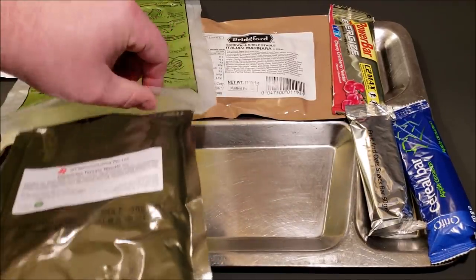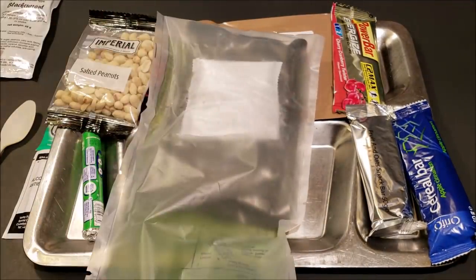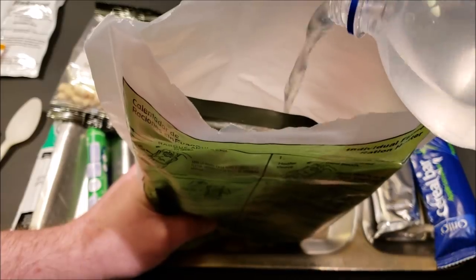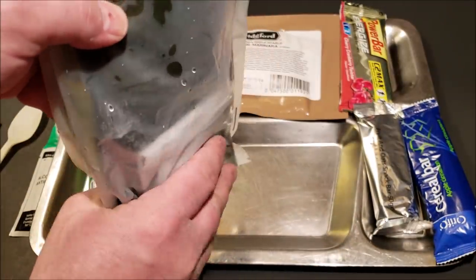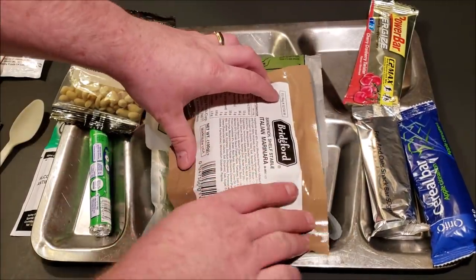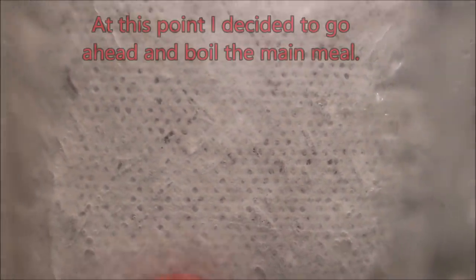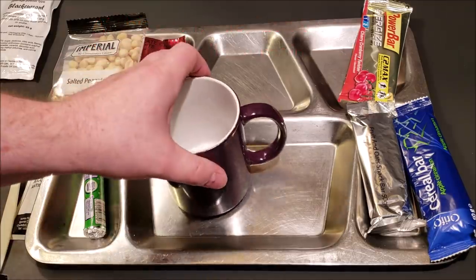Going to slide the meal down in here, place the heating pad right in the center, and lift the contents up so you don't put too much water in. Get that nice and saturated — hopefully it still works. I'm going to put the Italian marinara sandwich right on top of it. After about five minutes it's popping and cracking a little bit, so while that's heating up I'll get some drinks put together.